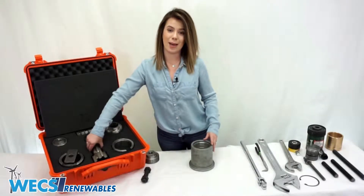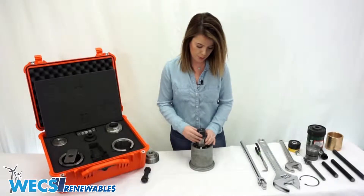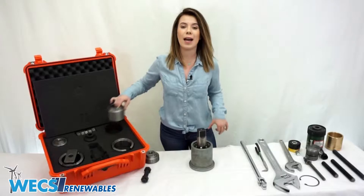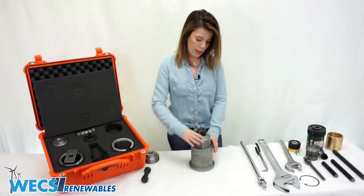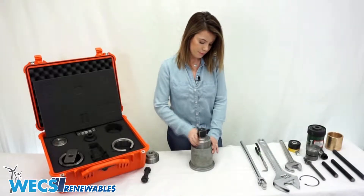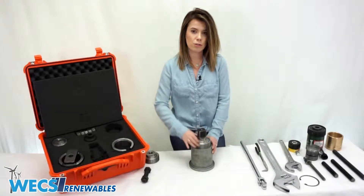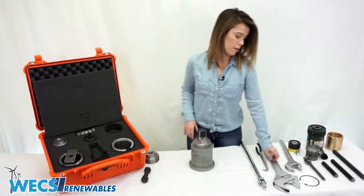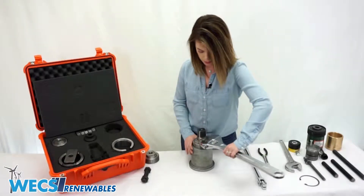Next we're going to grab the tap from your kit and place the tap directly inside the center of the piston. Then we're going to grab the tap guide, which is going to go directly over the tap, and thread it down until it reaches the top of the piston. We want to make sure that it has contact with the piston and that it's nice and snug so that the piston does not rotate during the tapping process. Then we will grab our wrench and make sure that it's tight.